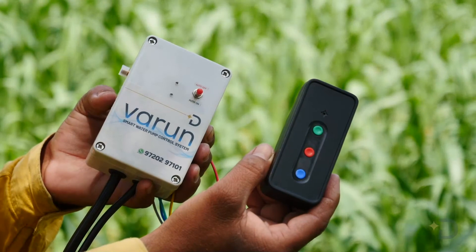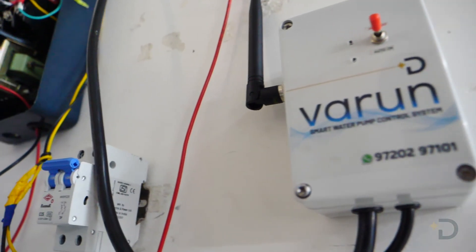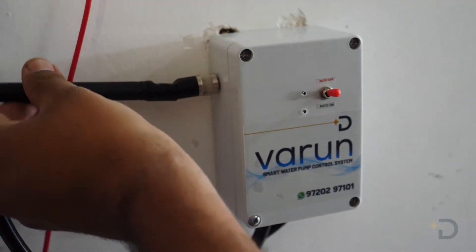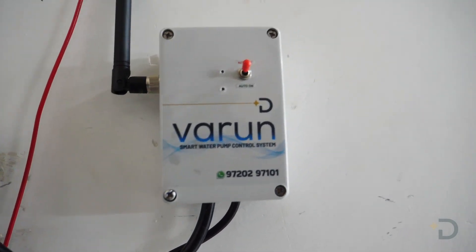You will get a controller and its remote. The controller will be installed near your starter at your farm and the remote will be handy with you. The controller doesn't need any additional electricity supply since it will be attached to your starter.